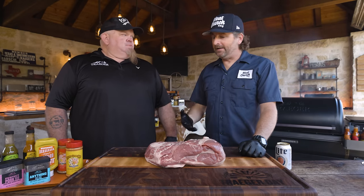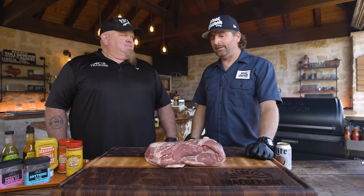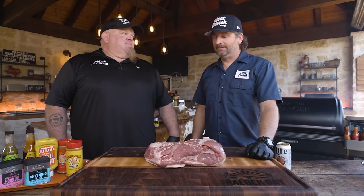Around here, people buy a Traeger and they want to jump into barbecue. I joke that people go straight to brisket, and I'm like hold on, put the training wheels on first. You can buy this cut for 20-something dollars and it's really, really hard to screw up. And once you perfect this, I think you're ready to move on to a brisket.